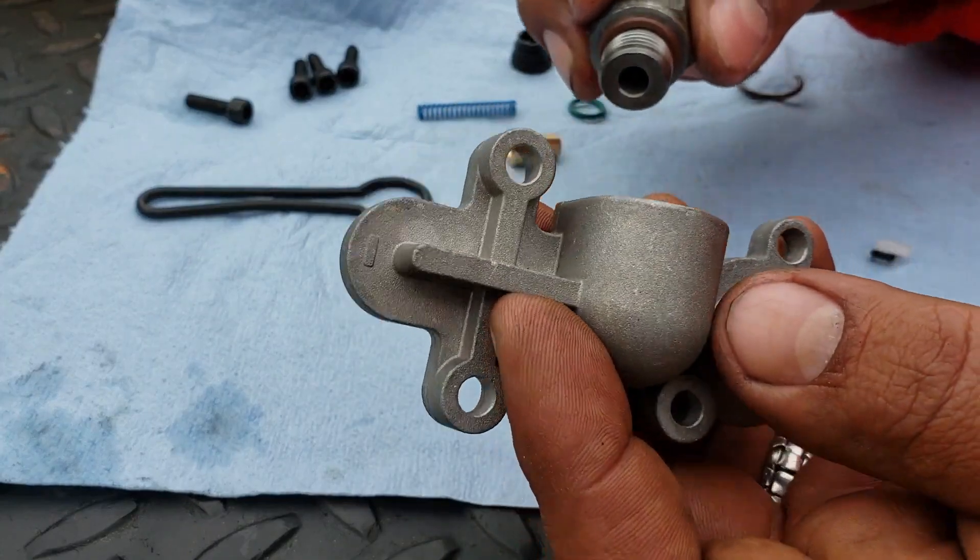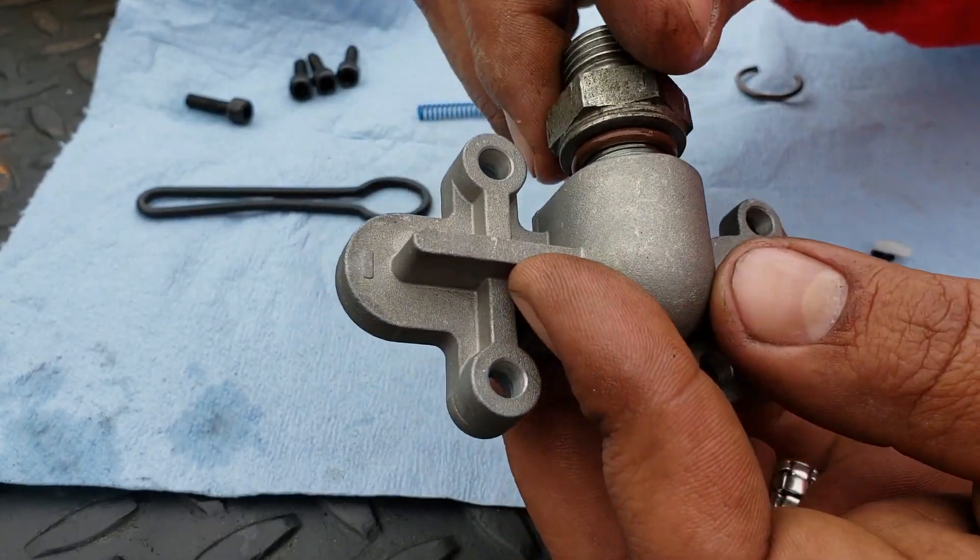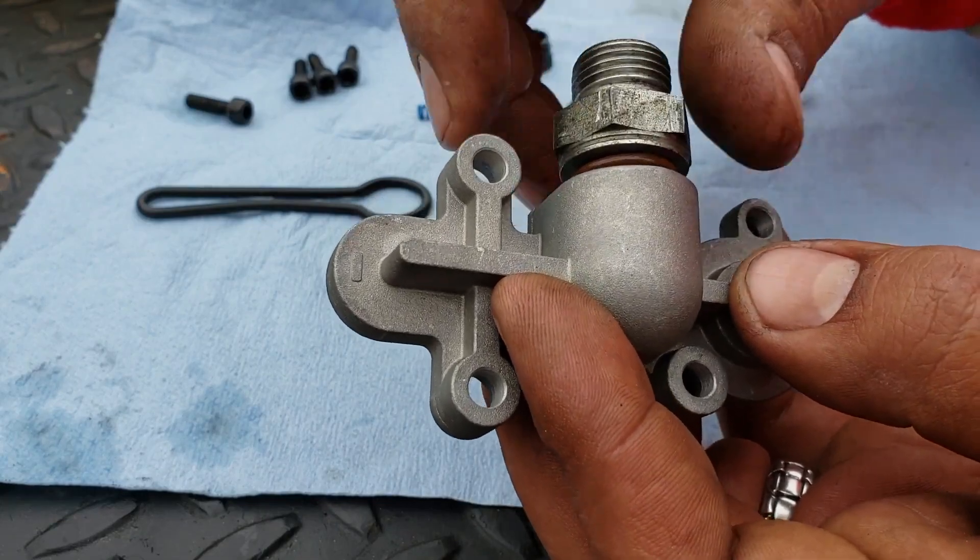You can tell the difference in weight - this is real cheap. Hopefully it'll hold up.